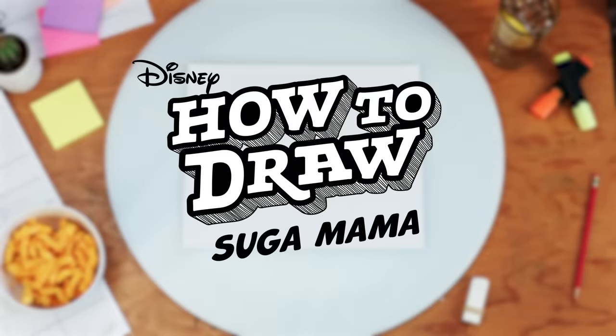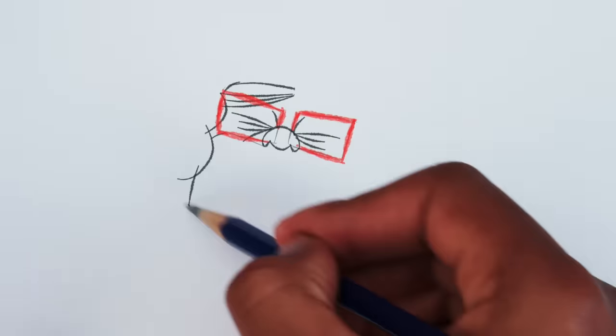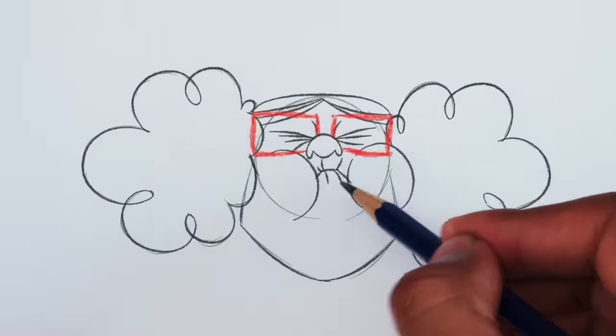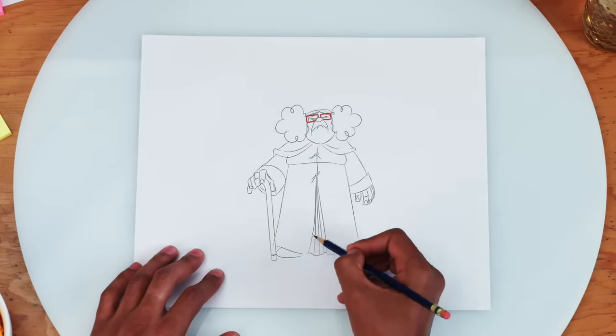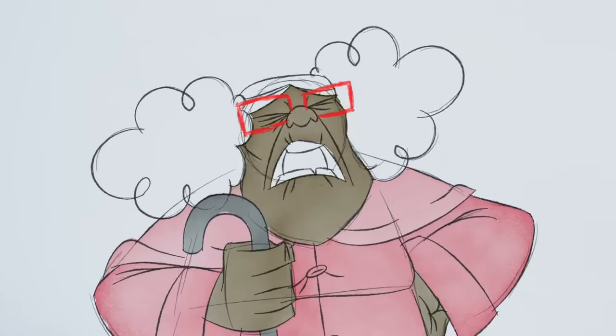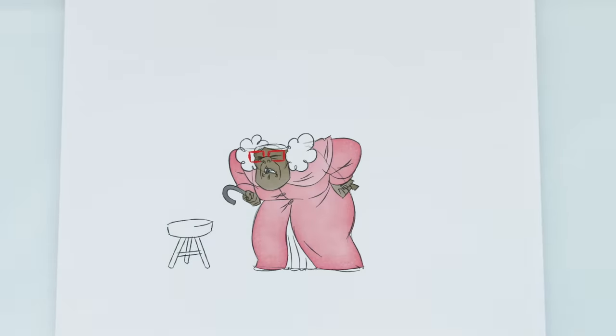Welcome to How to Draw Sugar Mama. We'll start with her nose, then her glasses, and a few details including the mouth. You tug long enough. Now just fill in the rest of her body. Hold up. You really gonna make a nice old lady stand around all day?